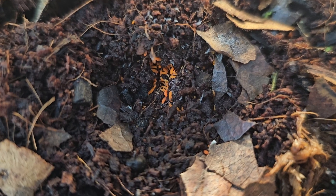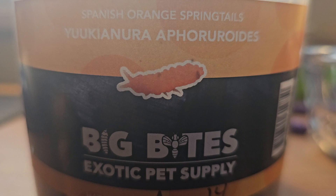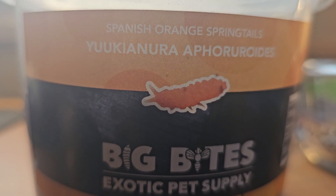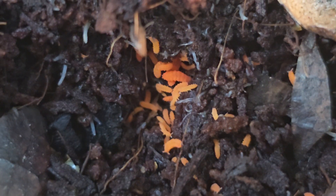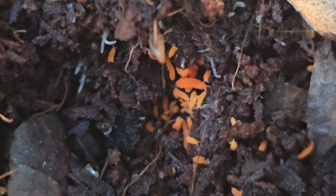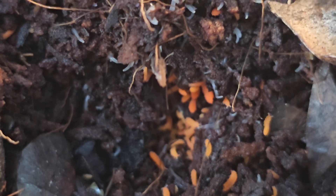But these are orange springtails, Yucanura aphororoidus — you gotta love Latin. A larger, more expensive, and cuter variety. I've always wanted some, but they are super rare to find. So when I found some at my local pet store, I couldn't help myself.